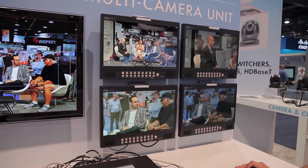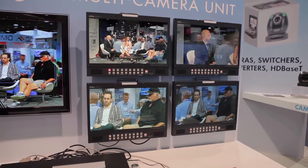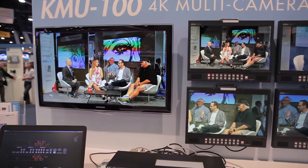Let's say I want to go with this two-shot right here with these two guys at the end. You can see there's a shot on the monitor, and I'm kind of zooming in — I can actually zoom out, zoom in. So I have complete control, just like a pan, tilt, zoom camera.